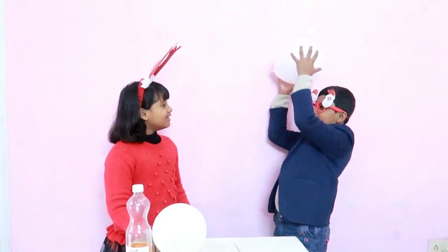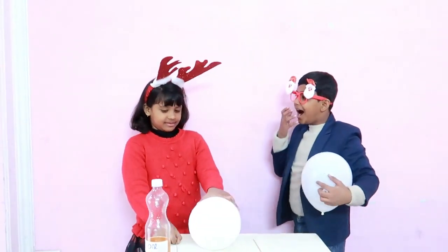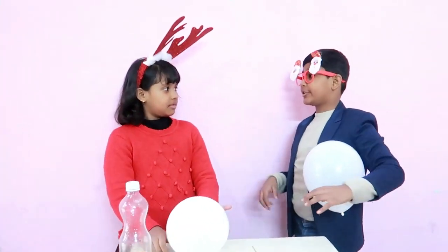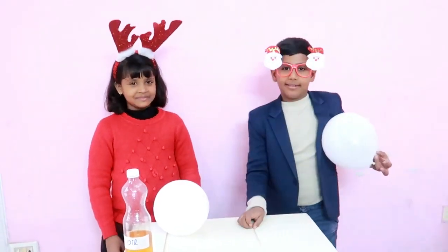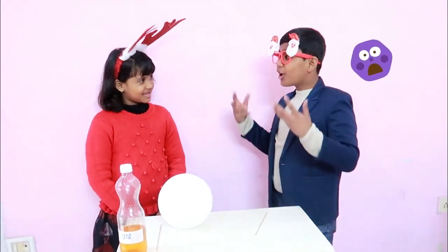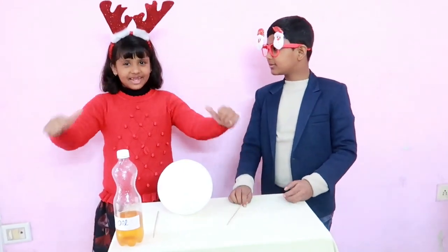Bhaya, can you turn the scroll into the balloon? Ha ha ha, it will suddenly burst. Still, I will try. Oh, I told you! Ha ha ha. Watch me now.